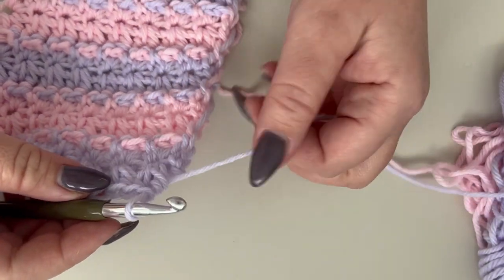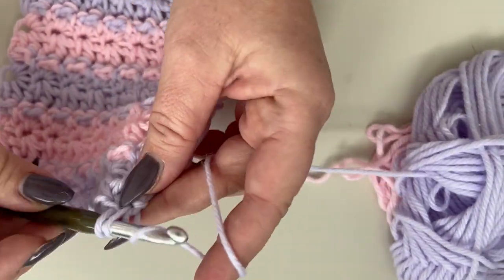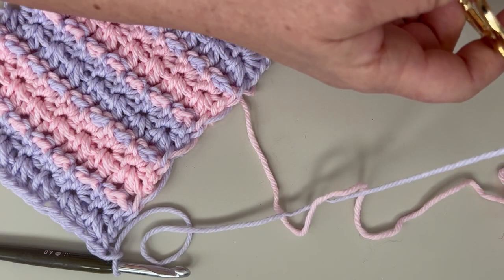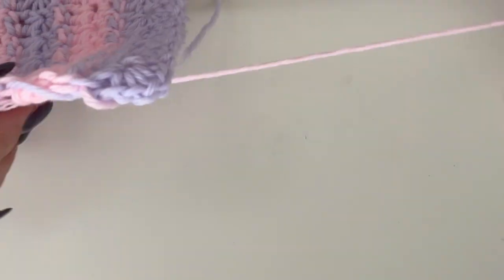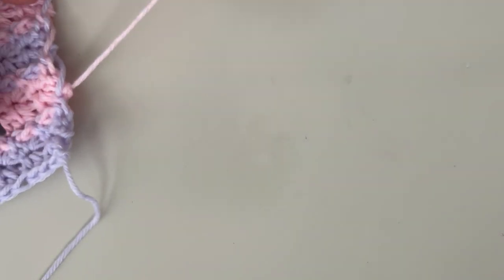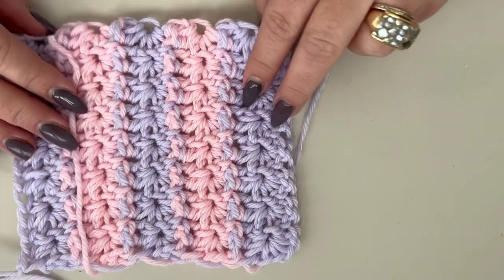Once you have all 66 rows done, single crochet in your very last stitch, chain 1, and cut your yarn and pull through. Also cut your color B and weave in the loose end. Then you are going to fold your piece.